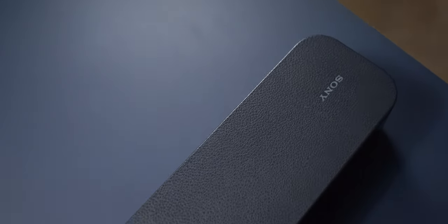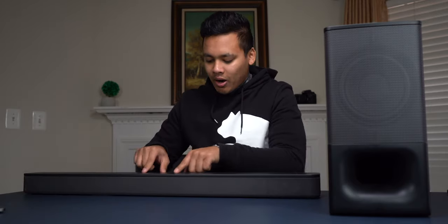Taking a look at the soundbar, let's talk about its build quality. It's made out of plastic on the top — it kind of has this grainy leather look to it, but it's actually just plastic. And on the top of the soundbar, we have all of the control buttons.